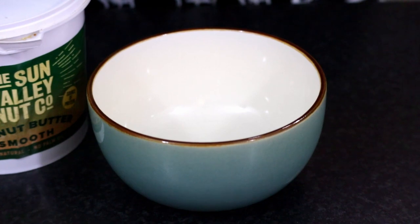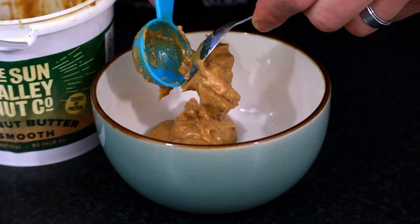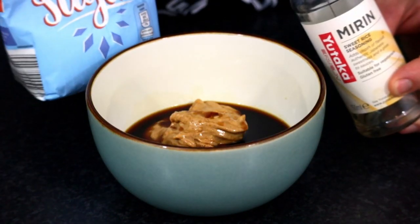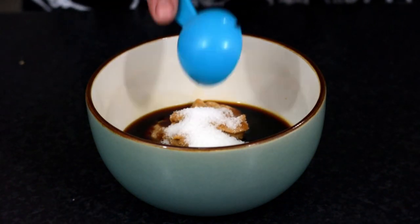We're going to start with the star of the show, which is the peanut butter. You can go with either smooth or crunchy — they both work. I've put in about three tablespoons here, followed by three tablespoons of light soy sauce, one tablespoon of dark soy sauce, and then you're going to add a sweetener such as mirin, honey, or good old white sugar — about a tablespoon of either. I went for white sugar this time.